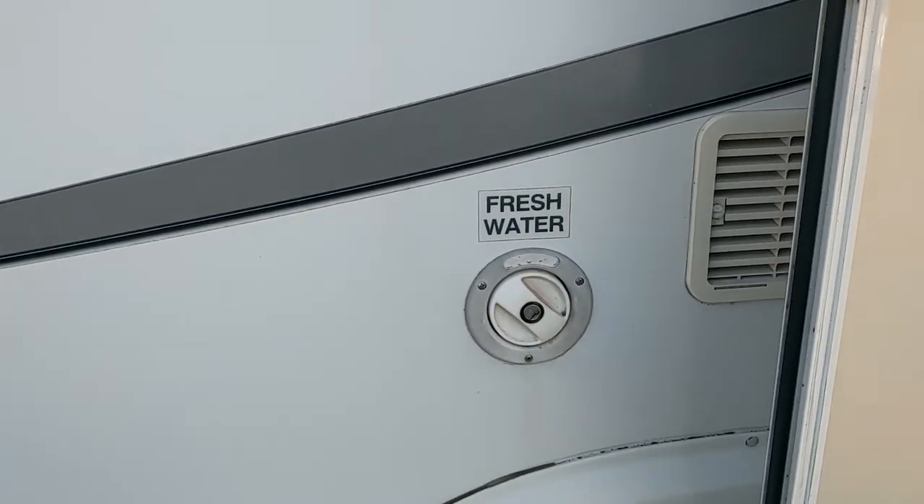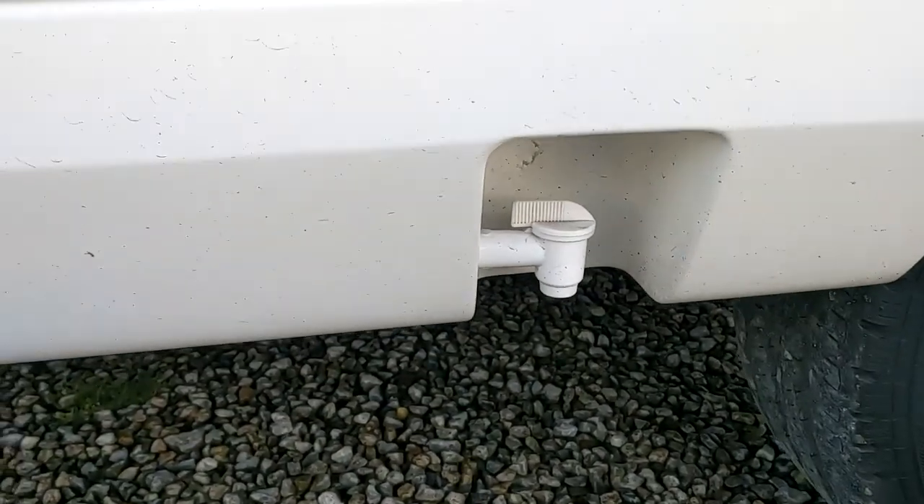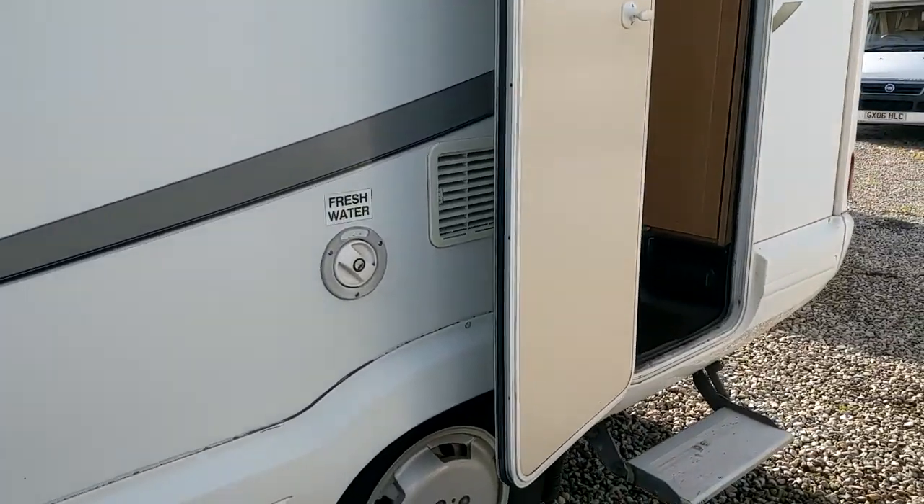Fresh water goes in there. And that is your fresh water emptying point — so when you want to empty it for winter, that's what you do.